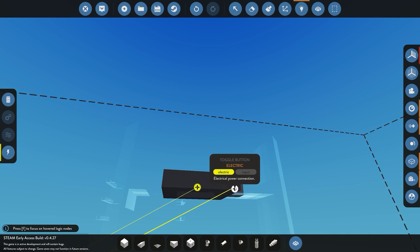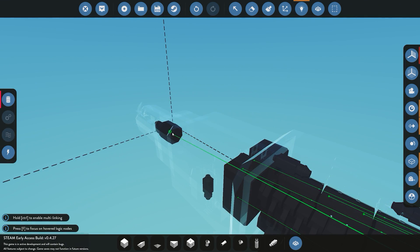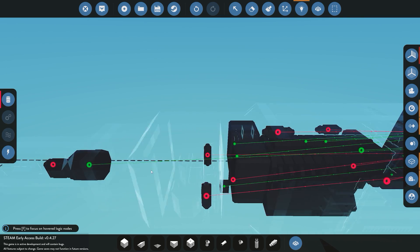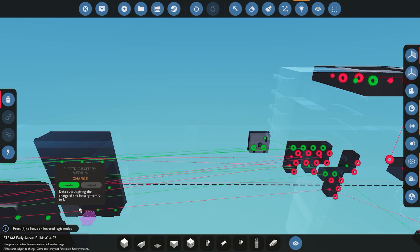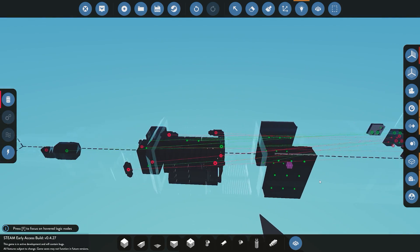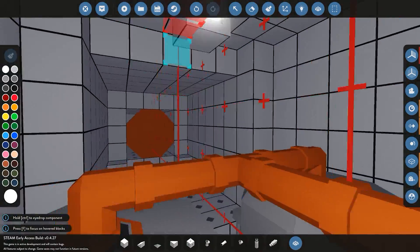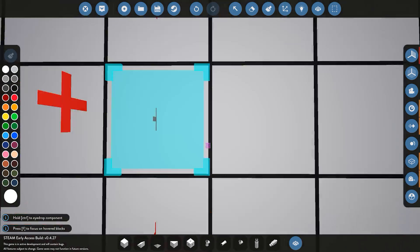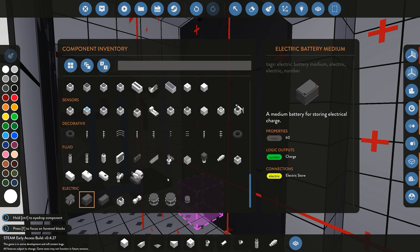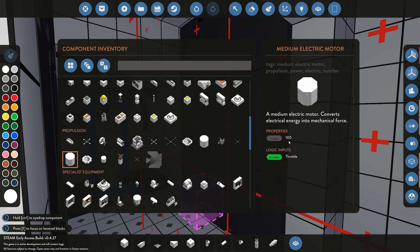Jumping into the data connections: we need to connect the new lever to the electric throttle. Since the electric motor handles forward and reverse itself, we don't need to control the gearbox. I'll also connect one battery to the battery status dial. Before testing, it's worth noting we've added significant weight — the batteries weigh 60 each, each generator weighs 100, and the electric motor weighs 100 — so this has added quite a lot of weight to the rear.